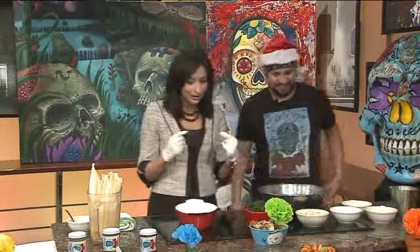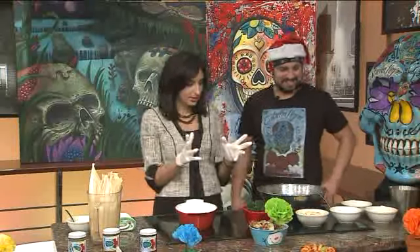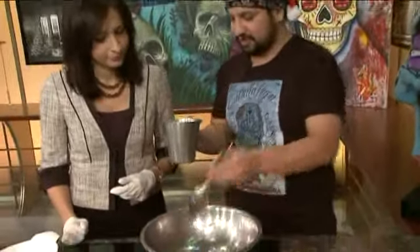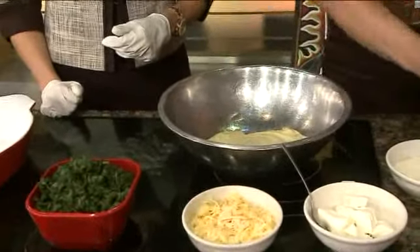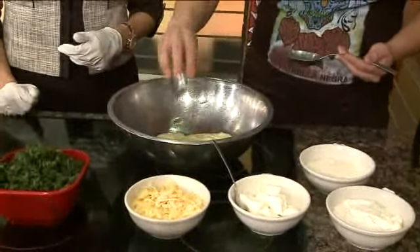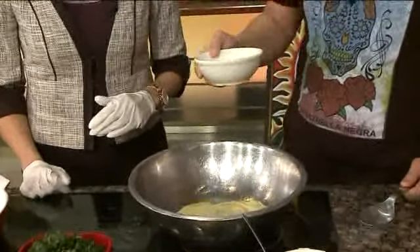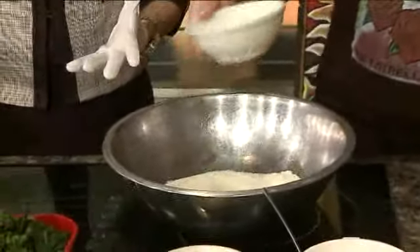So help me out here. I took a class on how to make tamales once, but it was a while ago, so I may need a little guidance here. Here I have prepared some artichoke hearts — we have pureed them, this is about a cup and a half. Then we're going to put about a teaspoon of garlic. We have grated some parmesan and romano cheese, about half a cup of each, so a cup altogether.